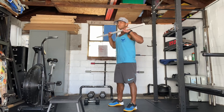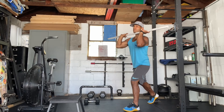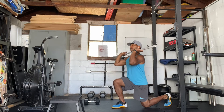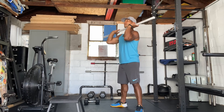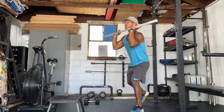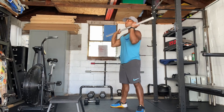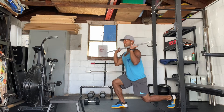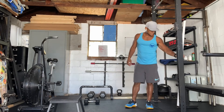We're going to get into that front rack position — elbows pushed up as high as possible. We're going to do a reverse lunge: bring your foot back, drop your knee down to the ground, and then come straight back up. From there, set yourself up as you would for a squat and do the thruster — all the way down and all the way up. In the reverse lunge, be careful not to lean forward. Keep your torso as vertical as possible, drop that back knee, then come standing straight back up. For the thruster, you want to try to get full extension in the lower back.